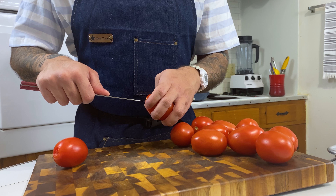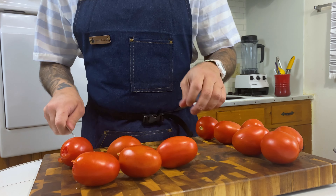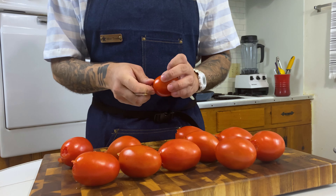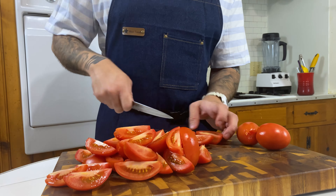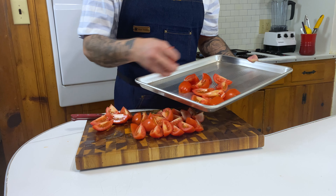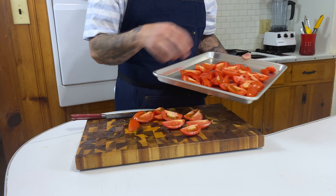Let's get into making this very tasty tomato soup. We're gonna start by coring out all of our tomatoes. We're gonna be using Roma tomatoes, also known as plum tomatoes. We're gonna take our paring knife and go around in a circular motion to take out the core. A plum tomato for me is the best tomato when it comes to flavor. Those bigger tomatoes - the ones that look like soccer balls or basketballs - don't have a lot of flavor.